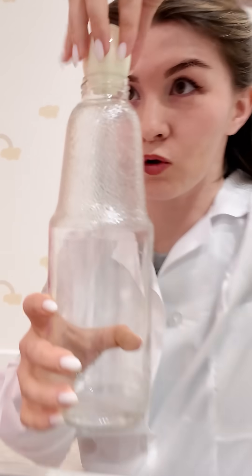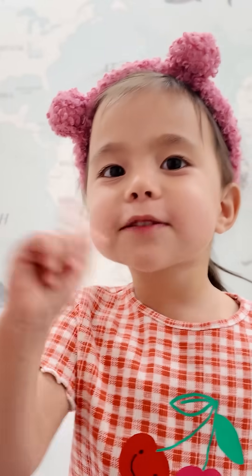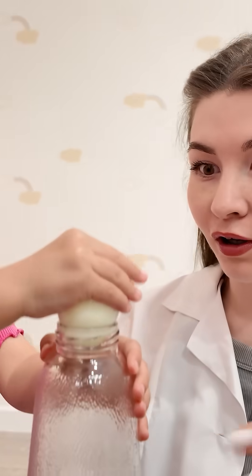Twin, twin, this egg is about to go inside the bottle by itself. How's it going to fit? No way it can go in. The bottle is too small for the egg.